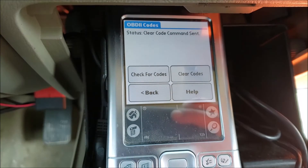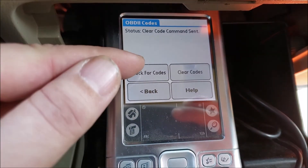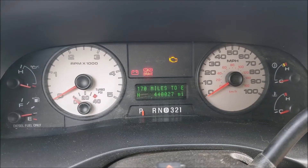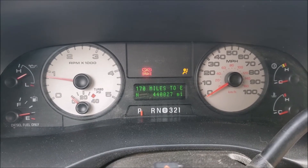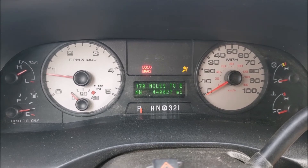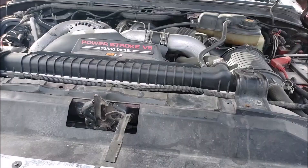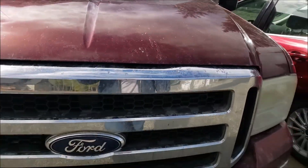All that's left to do is clear that code and see if it comes back when we fire up the truck. So far so good — check engine light fixed. Thanks for watching. I just wanted to give some of my tips on how to get that fender liner out and how to get the glow plug harness disconnected. Good luck with changing your own glow plugs. Thanks for watching.